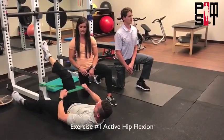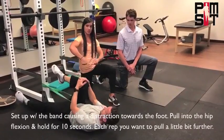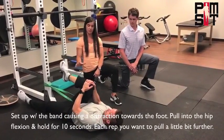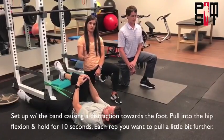The first exercise, we have set up active hip flexion with the band causing a distraction towards the foot. So he's just going to pull into the hip flexion, hold for 10 seconds, and each rep he wants to go a little bit further.